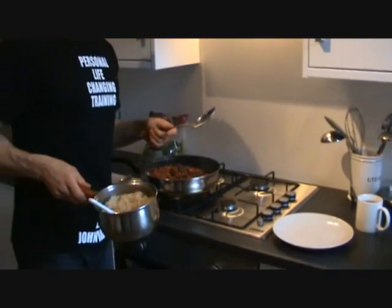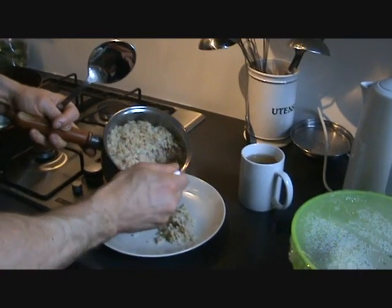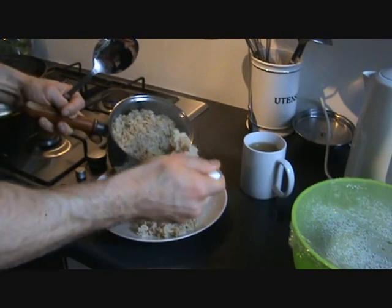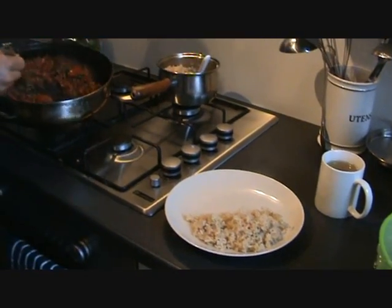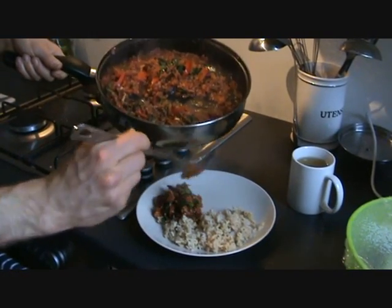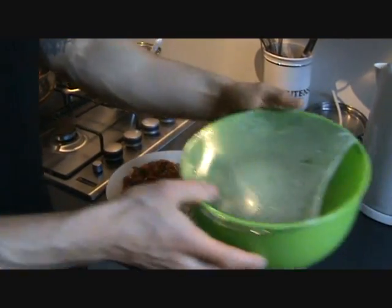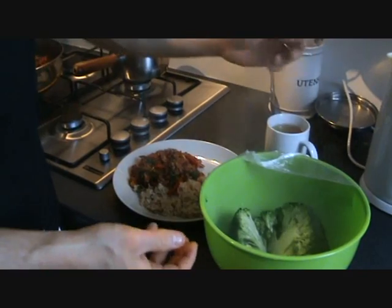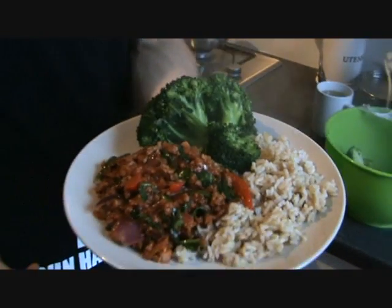Right guys, we're all done — we're going to serve up now. What I've actually done is prepared some brown rice beforehand. I've just trained this morning so I'm going to have my post-workout carbs — I'm going to have my rice. I've made enough rice for two or three portions so I can add it with my Bolognese for the next couple of days. Here's our rice, I'm going to add my Bolognese now. And on top of that I've just steamed some broccoli — good little tip: deep bowl, tiny little bit of boiling water, cover it with cling film, stick a full head of broccoli in the microwave for about four minutes, and you can just take it out, plop it on, and that, my friends, is a lovely guilt-free meal.